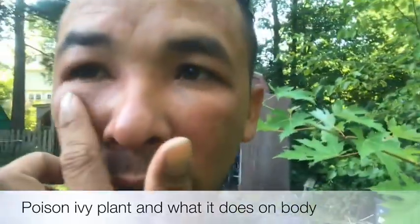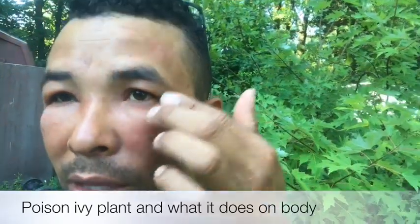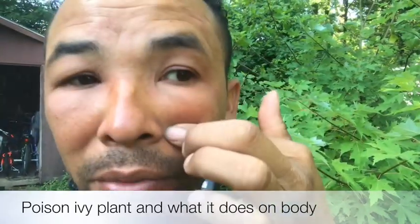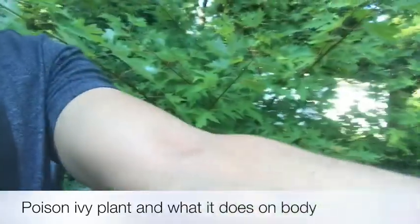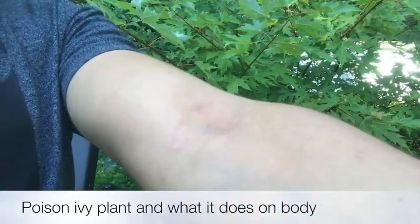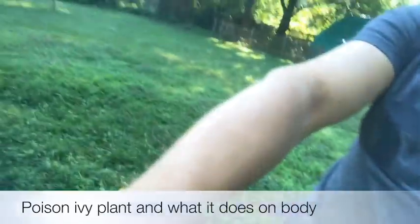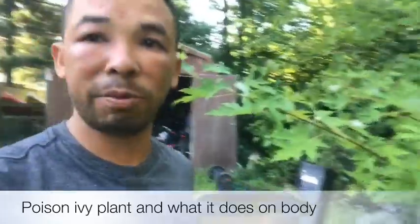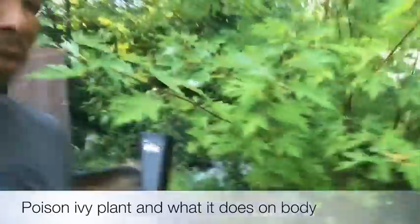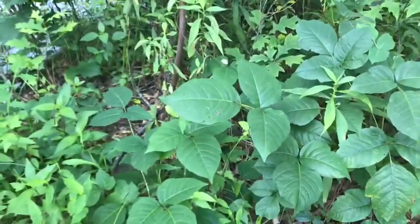Obviously my face is not normally like this — it's inflamed, all around my eyes, and also on my shoulders. Everywhere you got contact with this plant, that's what it does. So I'm gonna show you which one it is.